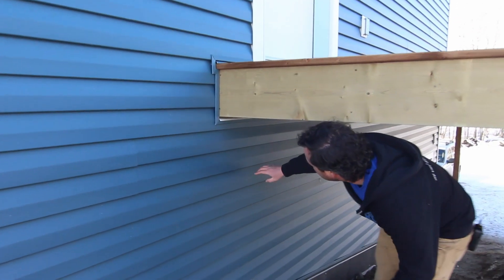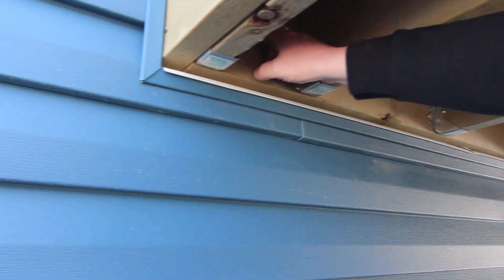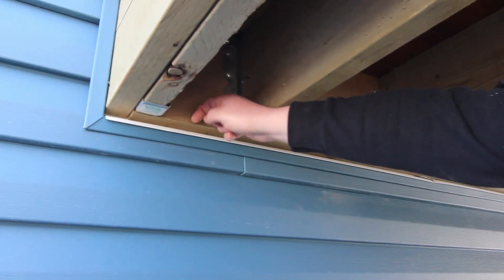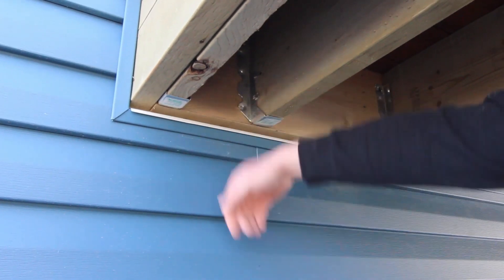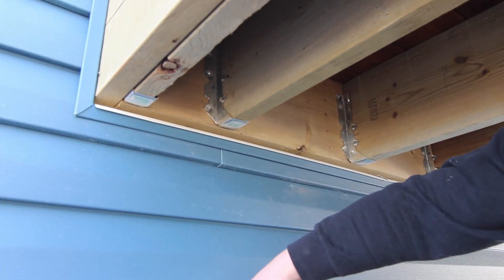Under here is also really important, because as water drips through and trickles down this ledger, there's no way for water to break off — it'll always want to go back in this seam and down behind your siding. So this drip cap is super important: water will trickle down your ledger, and it can't go anywhere but back out and off the face.